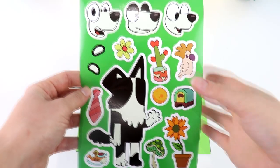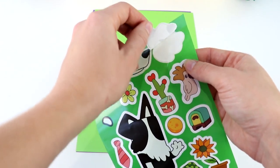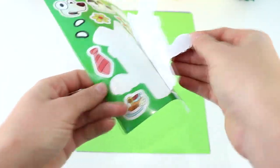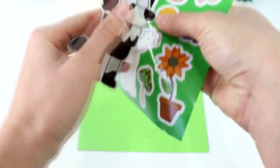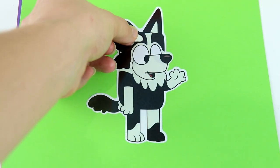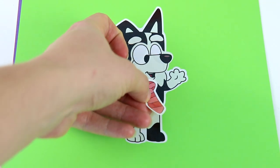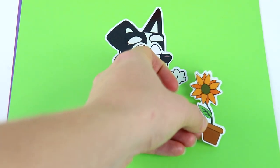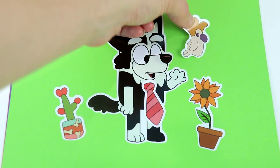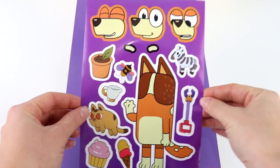Next up we have Mackenzie. We have these faces to choose from — I think I'm going to do this one where Mackenzie is happy and waving. Here's Mackenzie, he's waving hello. We have some eyebrows for Mackenzie — let's put them up here. We're going to put a tie on Mackenzie as well. We have a really cool sunflower, a cactus on this side, a bird flying over here, and a flower on the other side. Now Mackenzie is all done.